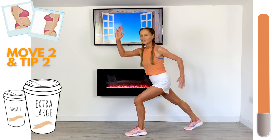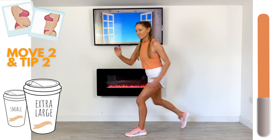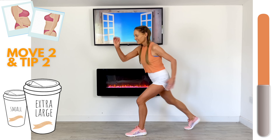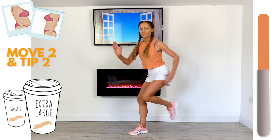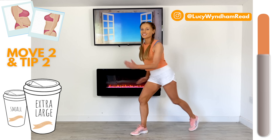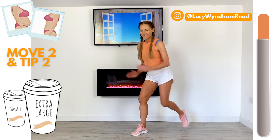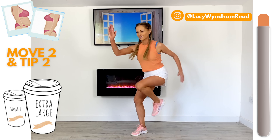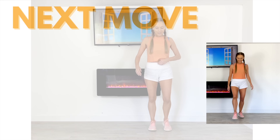That's going to really strengthen through those abdominals — driving it up, sprint through with those arms, nice control. This is a great cardio move plus we're really focusing on strengthening through that core section as well. Change legs — take that to the opposite leg. So this is move two, and tip two is simply look at portions. Instead of falling for clever marketing encouraging us to take bigger portions and buy more, let's just go back to basics and focus on the right size portions. Nearly done on that one.